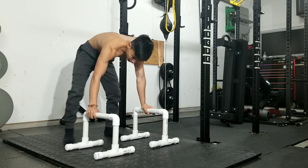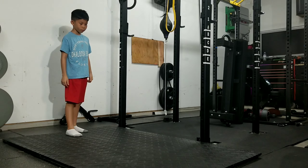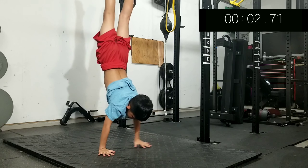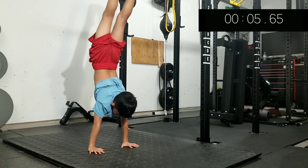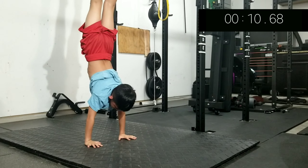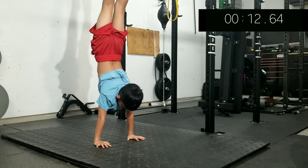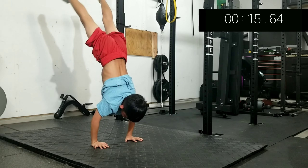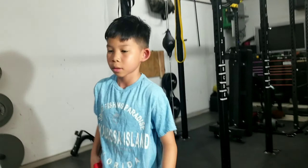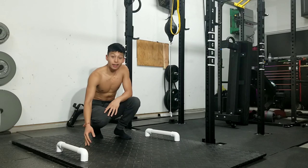All right, ready, three, two, one, go! Nice — how long do you think it was? 15 seconds! Good job! All right, that was pretty good. I'm gonna move on to doing straddle maltese — let's see what I've got.